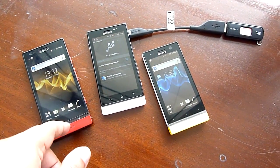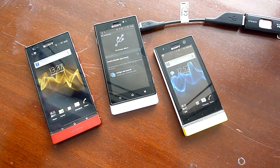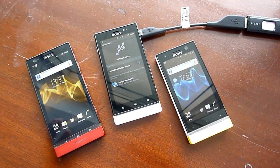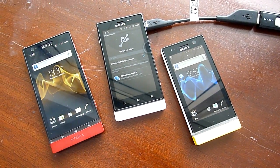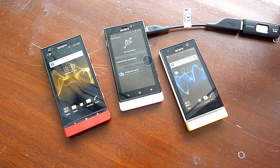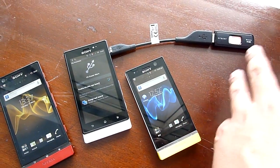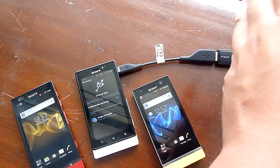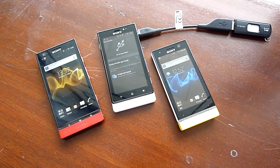Unfortunately, these devices don't come pre-installed with a file manager, so you need to install one like Astro or whatever you can find on the Google Play Market. Download that and you'll be able to access files — movies, pictures — and transfer them across. So that's really cool with the Xperia Next devices.